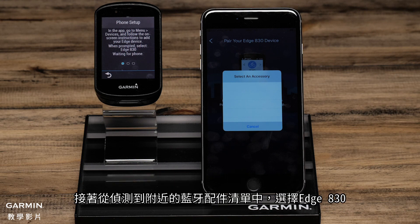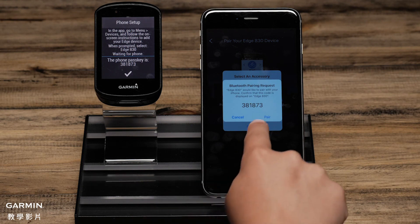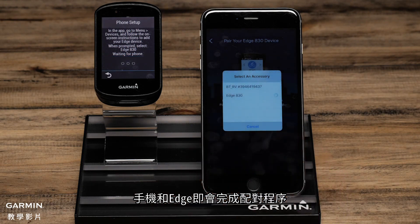Then select the Edge 830 from a list of possible Bluetooth accessories in your area. When prompted, confirm the passkey matches on the Edge and the phone and then select Pair on your phone. The phone and the Edge will now complete the pairing process.